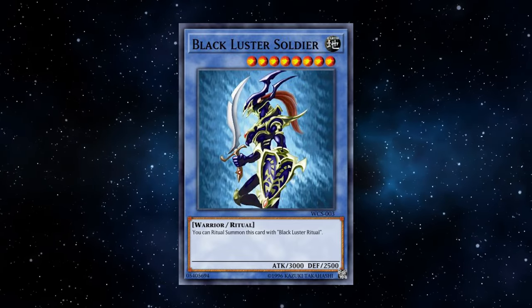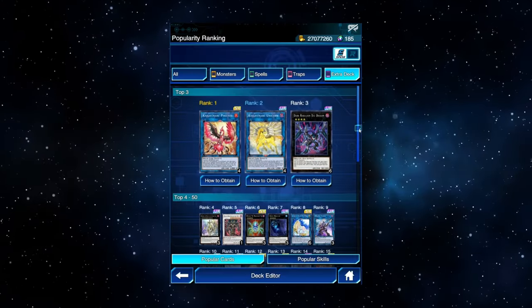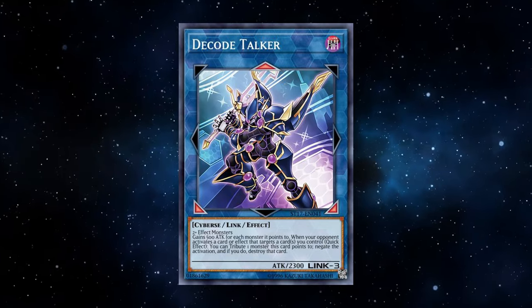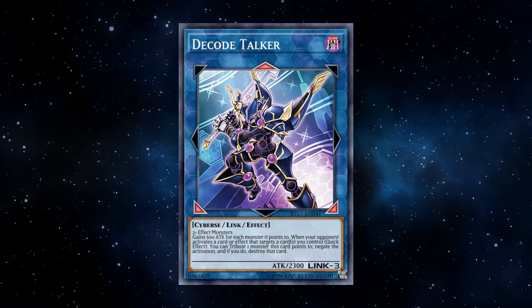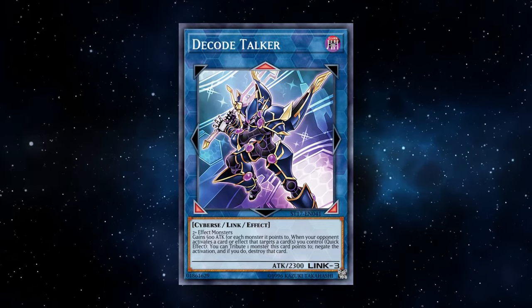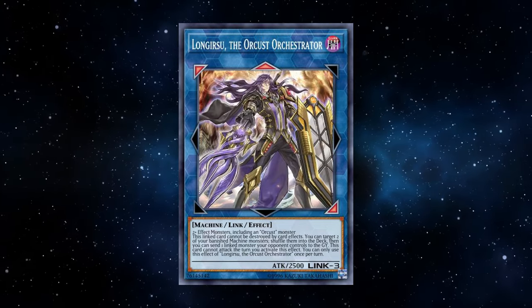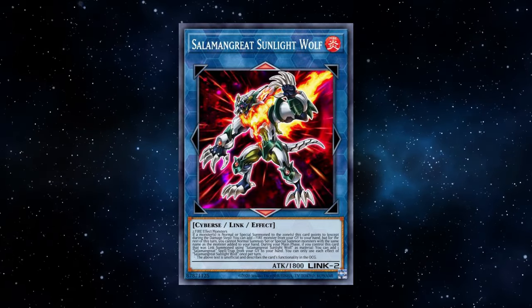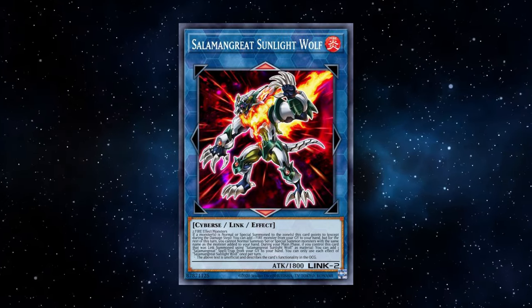What if you're not playing a link deck? It still matters, because your opponent may be playing a link deck. Links are among the most popular extra deck mechanics right now. For example, Decode Talker gains 500 attack for every monster it points to, and it has one arrow pointing to one of your zones — if you can avoid summoning a monster there, you should. Similarly, Longirsu sends cards it points to to the grave with arrows pointing toward your zones, and Salamangreat Sunlight Wolf gives your opponent a free fire monster from grave if you summon to the zone it points to. Your monster zone placement is handled by manual setting number 1. Manual setting number 2 lets you choose zones for your back row — which can also be important.